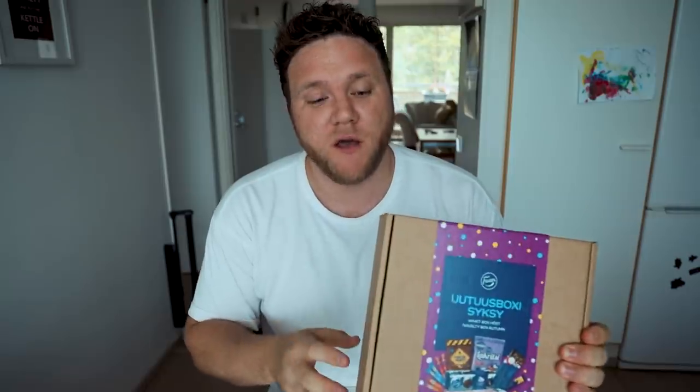Hey, what is up guys, welcome back to another taste test. This time we have the Autumn Box from Futsa. I think I'm a little bit late doing this one since I've already seen a couple of these out on the shelves in shops already, but we've got some new things from Futsa which have come out just over the past couple of weeks. We're going to try them, see if they're any good or not. There are definitely some interesting looking things here — twists on some classics — so I'm excited to get into this.